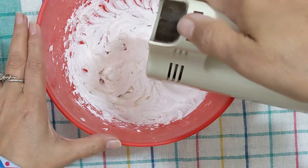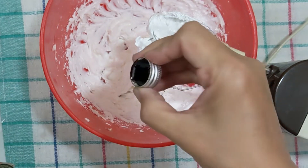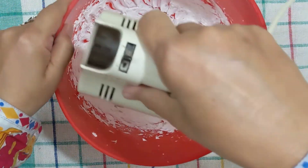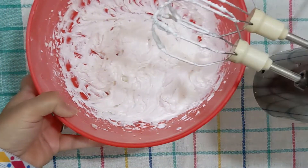We will also be adding vanilla essence to the icing — half a teaspoon of vanilla essence. Just give it a good mix again, and then we will use this icing on the cake.